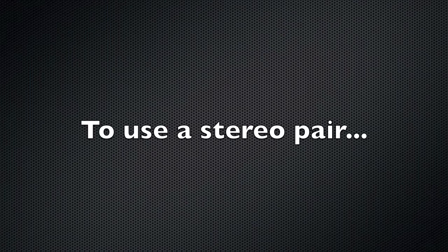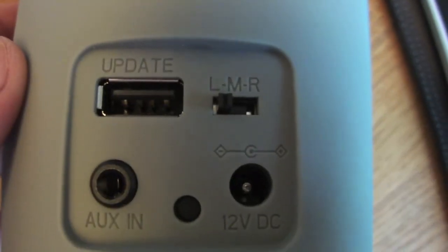It's very easy to use these as a stereo pair. Simply turn your unit round and the switch on the back is either left, mono, or right.